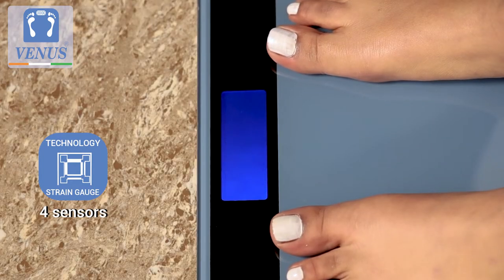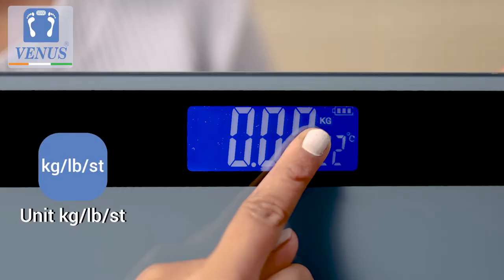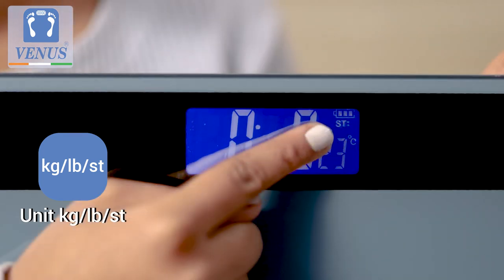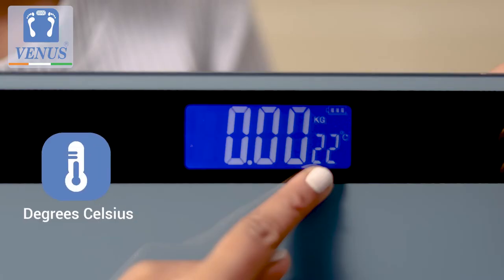Its four precision sensors showcase your weight on the large LCD display. The unit of measurement by default is set to kilograms and can also be adjusted to pounds or stones by simply pushing the button at the back of the scale. The scale also displays the room temperature in degrees Celsius.